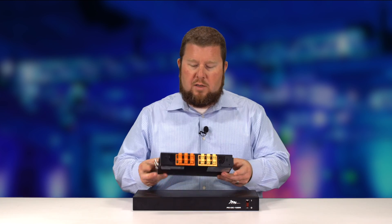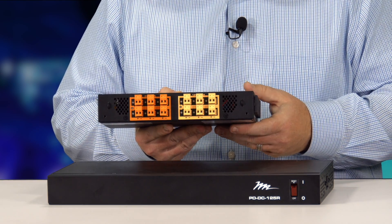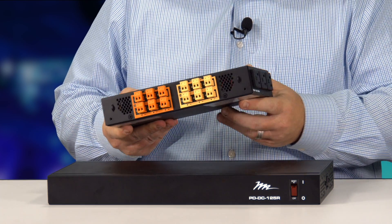By lopping off the end of the wall wart and terminating directly to one of these Phoenix connectors, you can solve a lot of your thermal and noise problems in your installation.